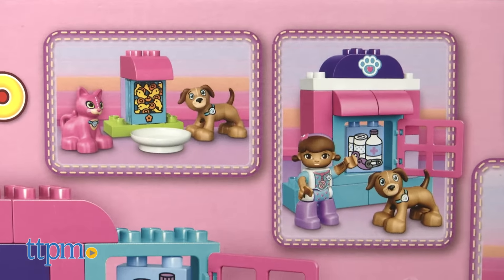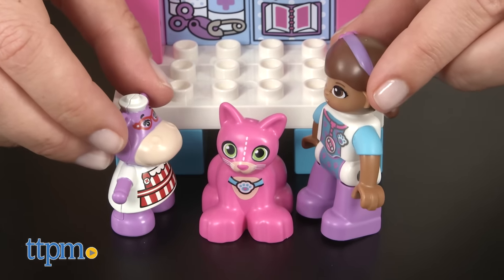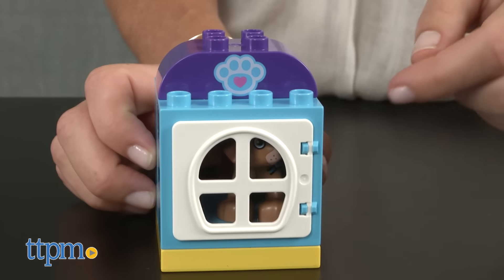Once the set is built, kids can engage in imaginative play helping Doc examine the animals with nurse Hallie at her side. They can pretend to groom the pets with the included brush, feed and weigh them, or let them rest in the kennel.